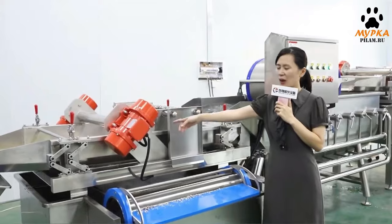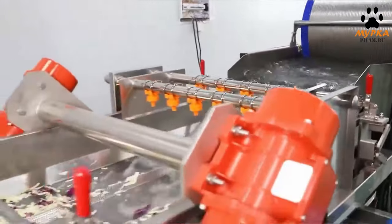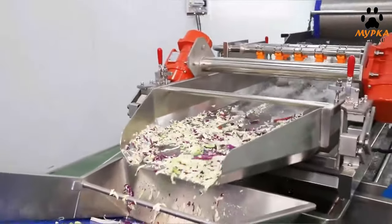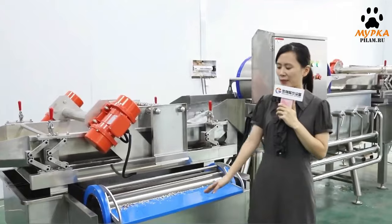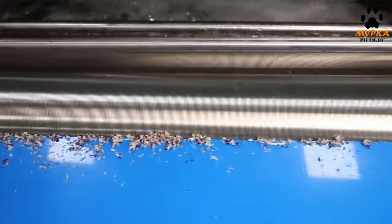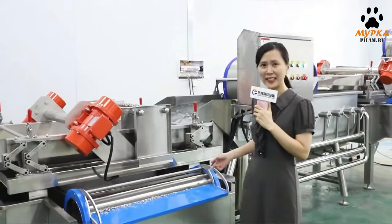The high-pressure sprayed taps enable a second wash for a cleaner result. This is the vibration dewatering section. Water goes through the small holes and recycles back into the tank, saving a lot of water. And here is a filter — it can remove impurities, dust, little stones, etc. It's very easy to clean, like this.